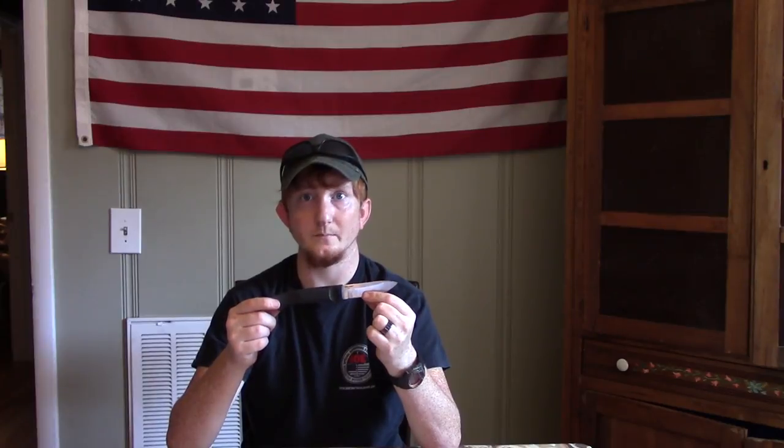Reason number seven: this fixed blade knife only weighs 2.7 ounces. In a camping scenario, backpacking scenario, or bug-out scenario — when size and weight are a factor — you can incorporate one of these into your system without worrying too much about weight. 2.7 ounces.